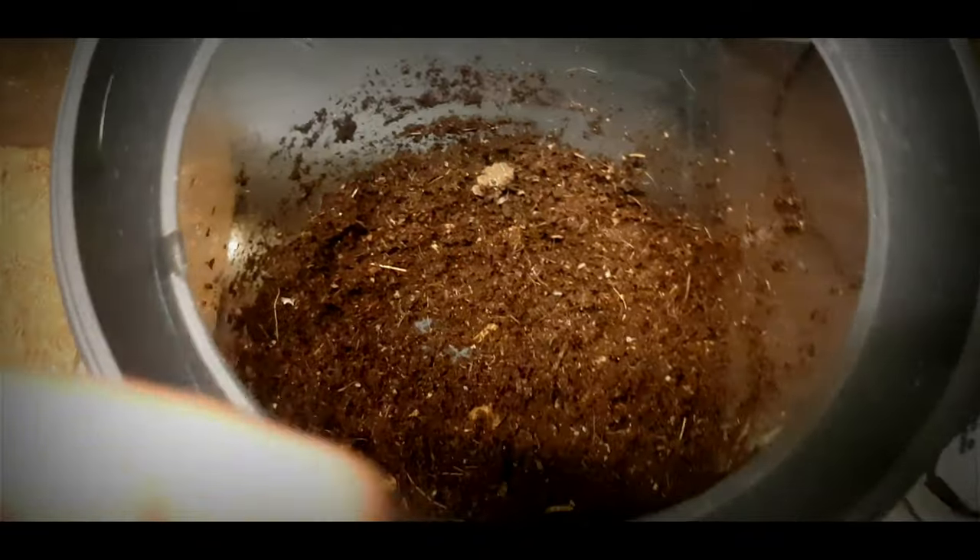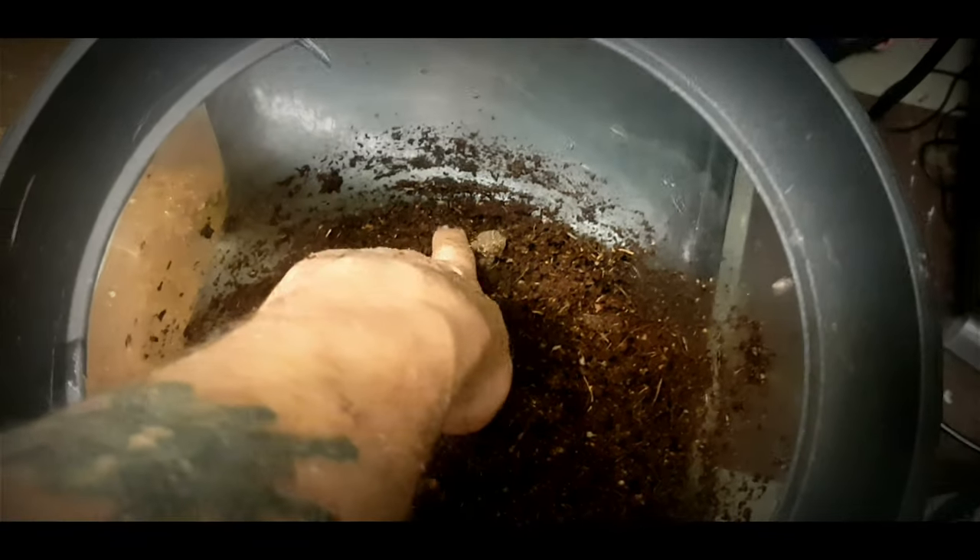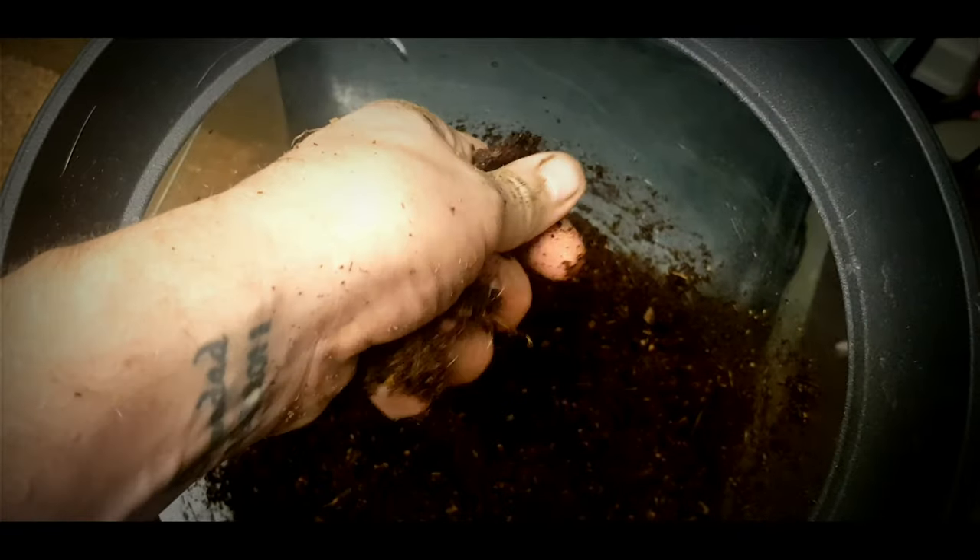Hi and welcome to Scott's Inverts. This is the enclosure I'm going to be using — a nice deep one. I'm going to fill it about three quarters of the way up with substrate.